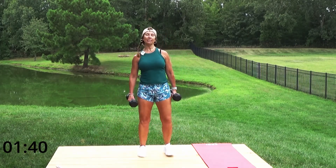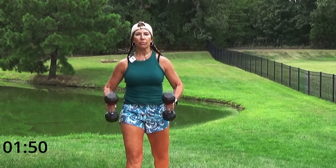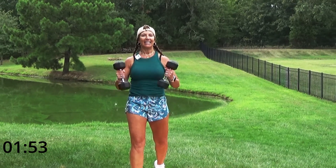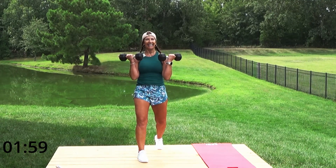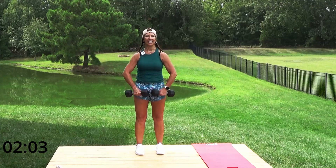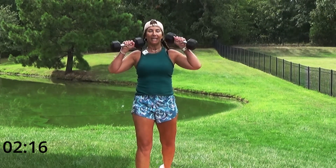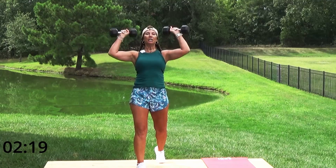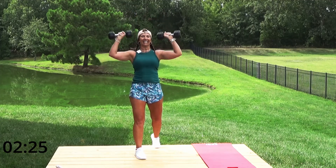Awesome, come on up! Give me some bicep curls right here. What do you need to work through today? Let's get it out, let's work through it — we got this, you're not alone, we're doing this together. One more bicep curl, then we're going to do some upright rows. We're going to hit our core today too at the end!